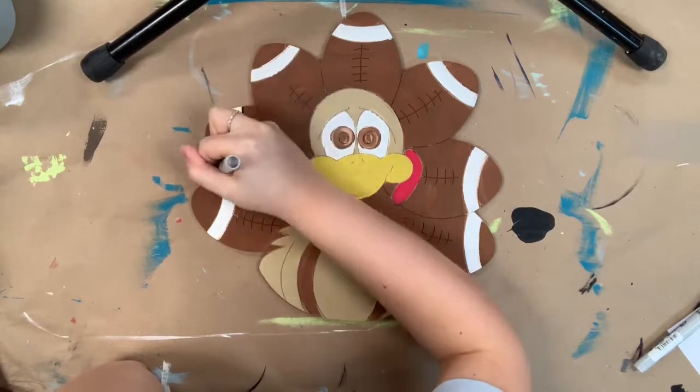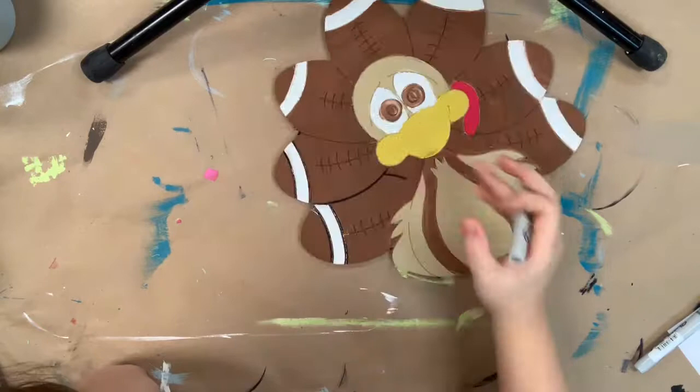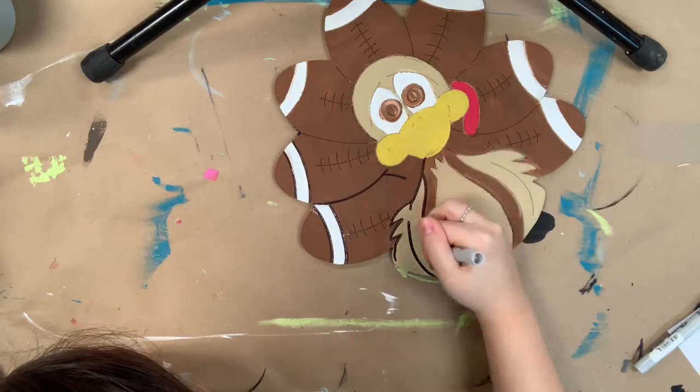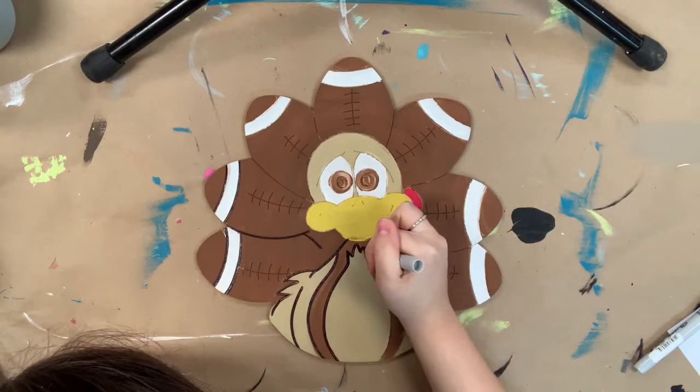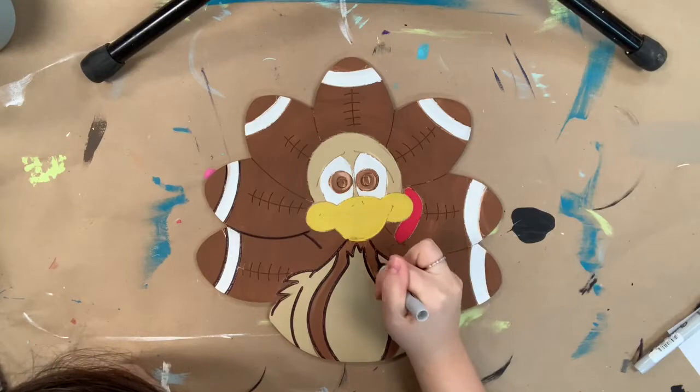Now everything is dried completely and I'm going to go in with my Sharpie brushstroke marker and begin to outline everything. Whenever I'm outlining, I'm just following the lines that are etched into the cutout for me, so I'm not having to freehand any of this.